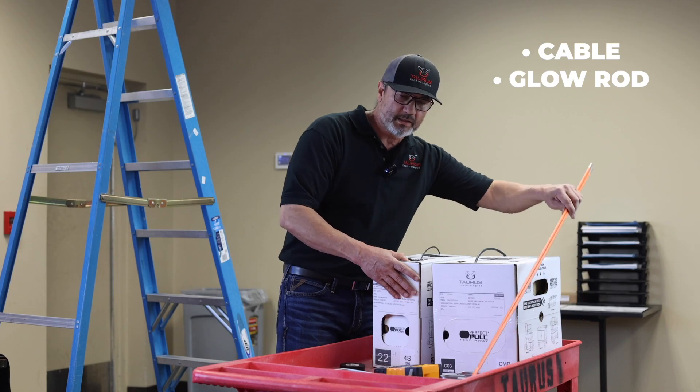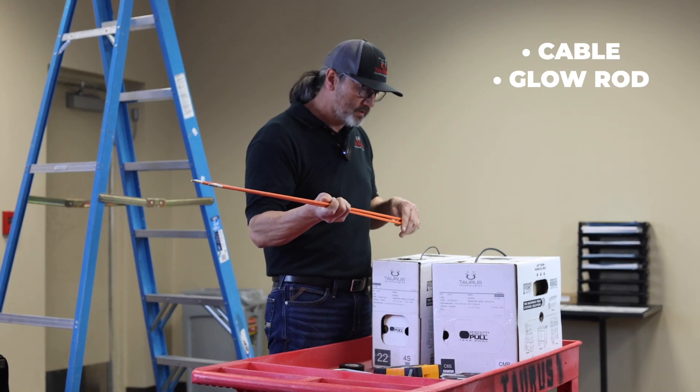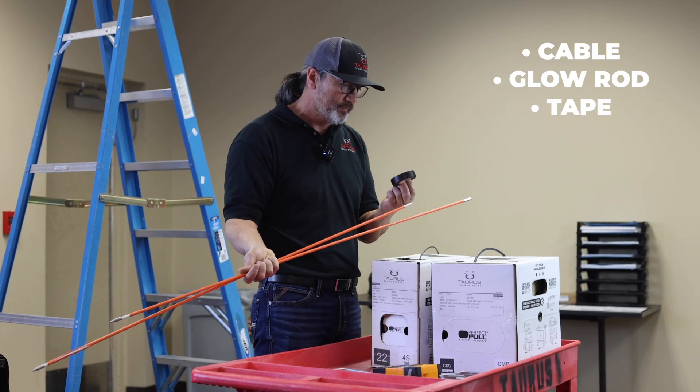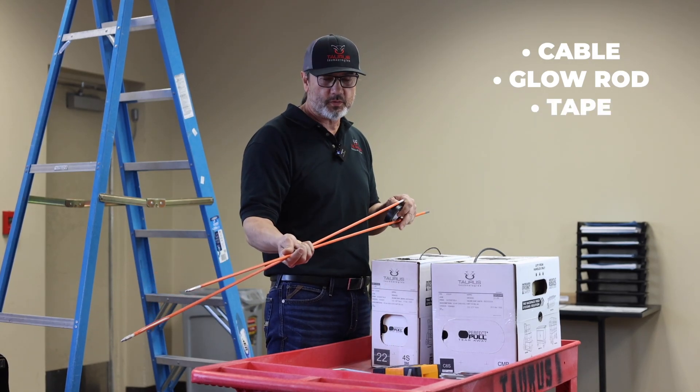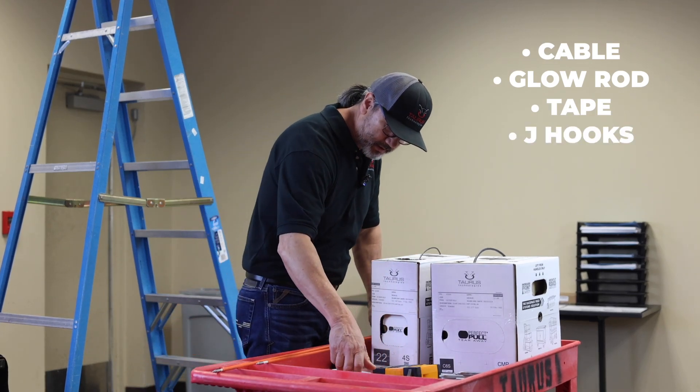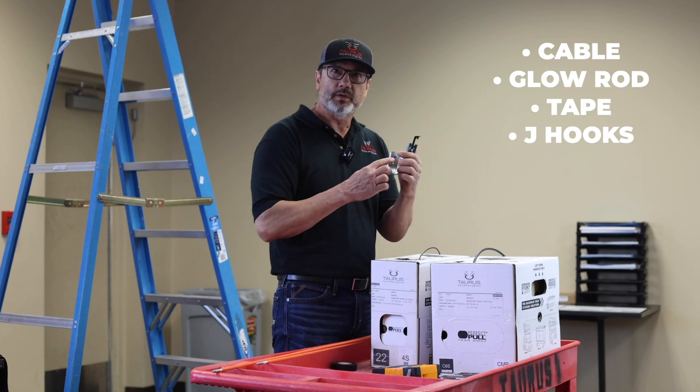Then you're going to need a glow rod to attach that to, to extend over above the ceiling tile. And then you're going to need tape to tape the wire to the glow rod. You're also going to need J hooks — J hooks with the retainer pin.